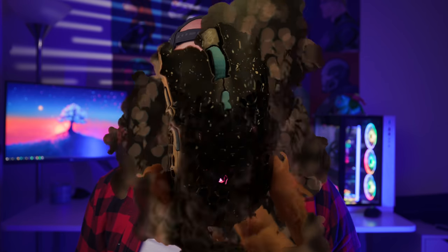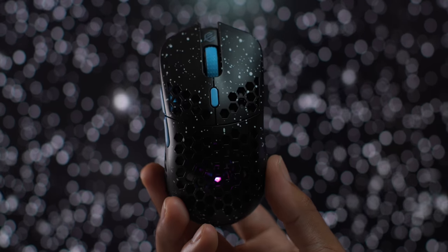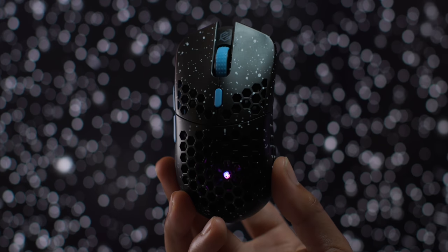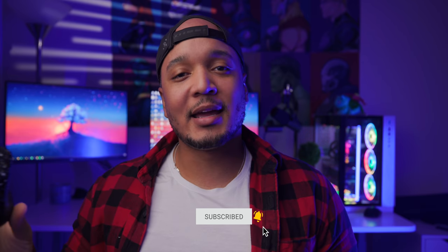What's up guys, it's BT here, and these are my first impressions of the Hottie S Wireless from G Wolves. I honestly thought this mouse wasn't going to happen — they teased it so long ago and then there was radio silence. We'd see little drawings, little concepts, shells of it, but we never got the official version until recently. But now I have it here in my hands.